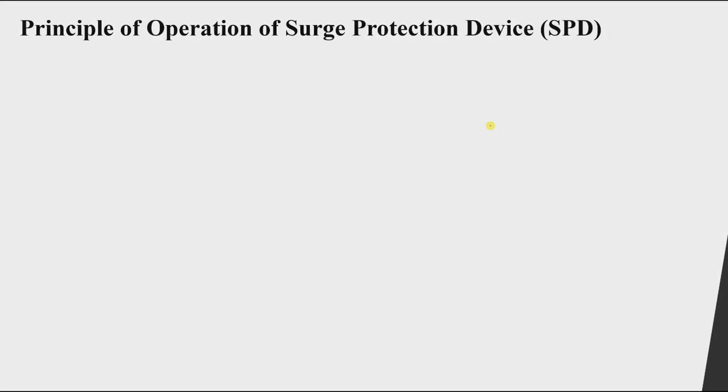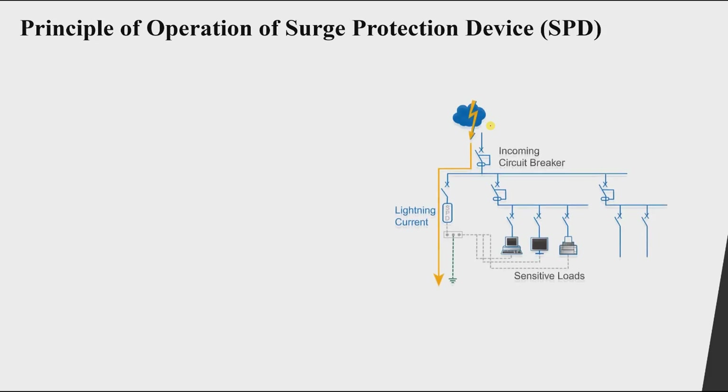How does an SPD — a surge protection device — work in order to protect our system against over-voltage? Let's look at a very simple single-line diagram for our system. We have an incoming circuit breaker here.